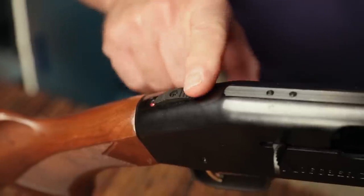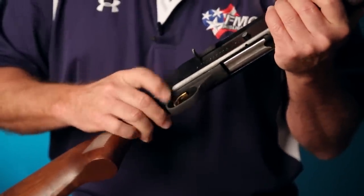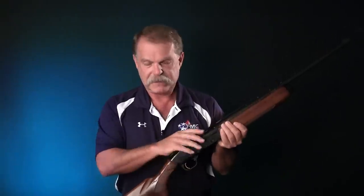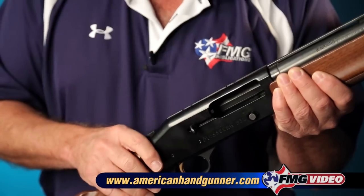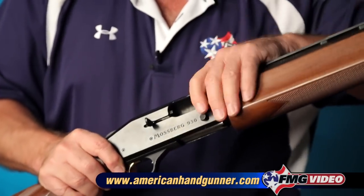For right now, what I'm most interested in is how do you make this gun safe immediately, and we've just done that. Most semi-autos will also have a safety of some kind — it may be a sliding tang safety, it may be a cross-bolt safety on the trigger guard — but it will have some way of making the gun safe. Don't rely on that, though, because if you pick it up, whether the safety's on or off, you still don't know if it's loaded.